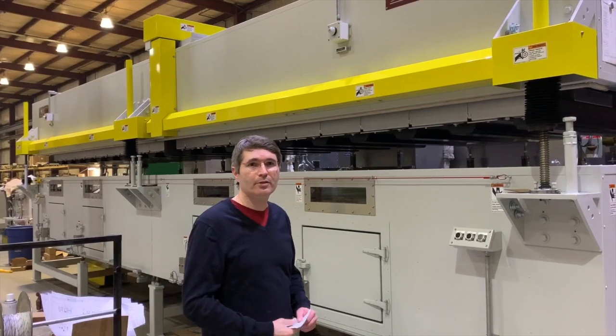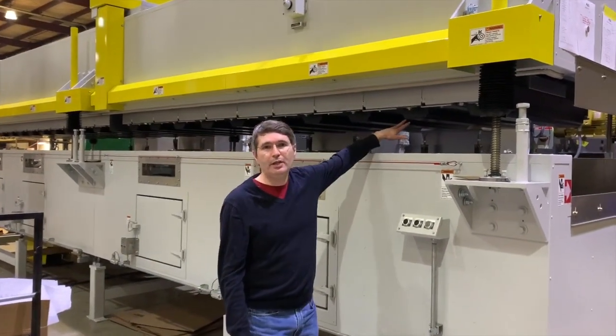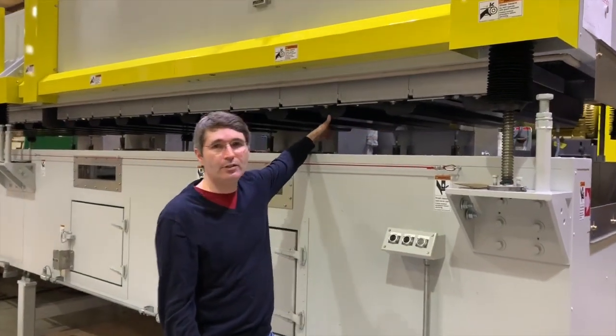So here's our dryer. We make many types. This dryer happens to be an air flotation dryer, which uses our banded BW air bars on 15-inch staggered centers.